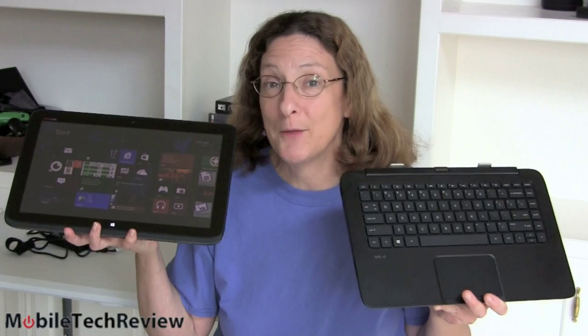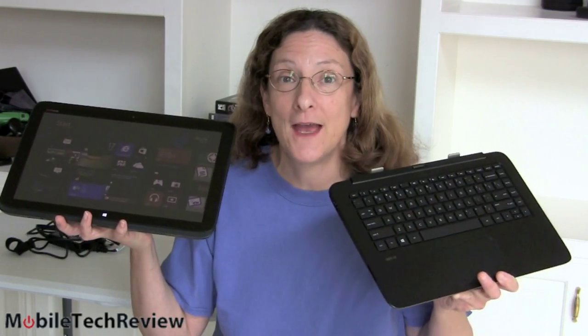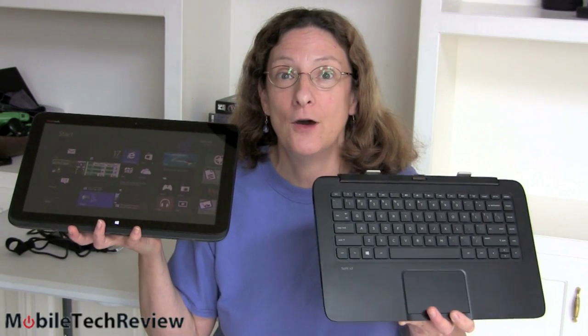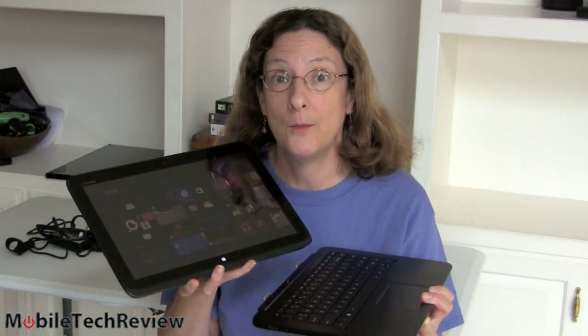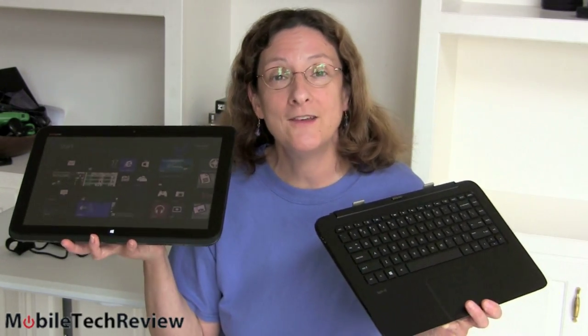This is Lisa from Mobile Tech Review and today we're going to look at the HP Split X2 — two pieces, Split X2, get it? It snaps right in, a lot like the HP Envy X2, and becomes a notebook. What's so cool about this thing? It's affordable, relatively speaking. So far these kinds of hybrids and transformers — two-piece devices that turn into a notebook then into a standalone full Windows tablet, not RT, not even 32-bit Atom — have been expensive. This one you can get at Best Buy for $699.